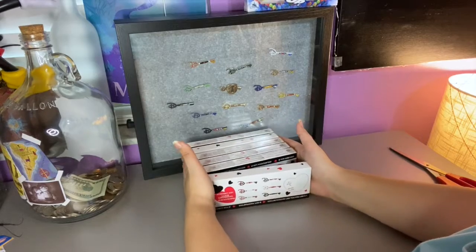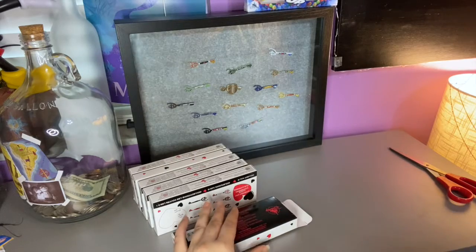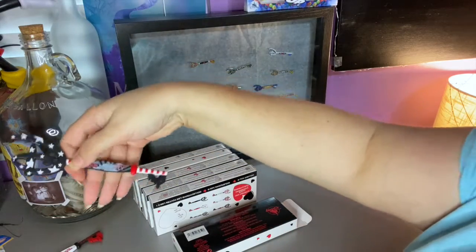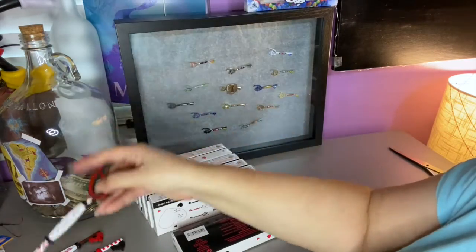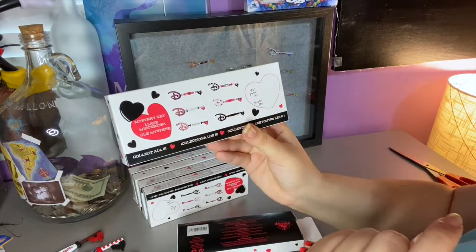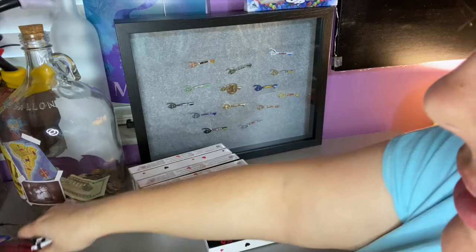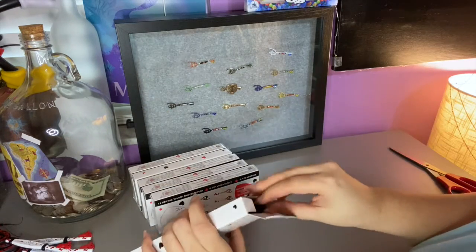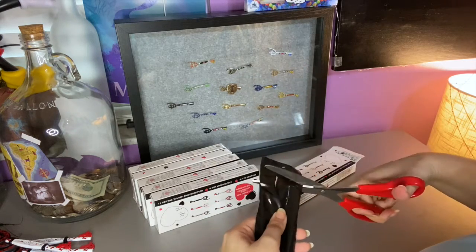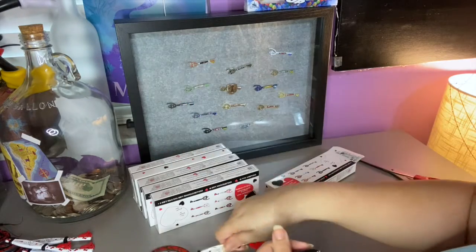Here is the second set of six. Let's try — hopefully we don't get any more duplicates. Just as a refresher, we already have Lady and the Tramp, Dumbo, and Aristocats. We are looking for the mystery key, Lion King, and Bambi. These are the doubles. Let's see what we got — this would be seven of twelve. And already it's another Aristocats.